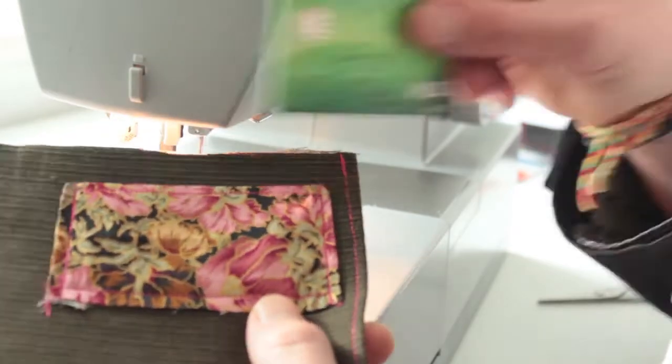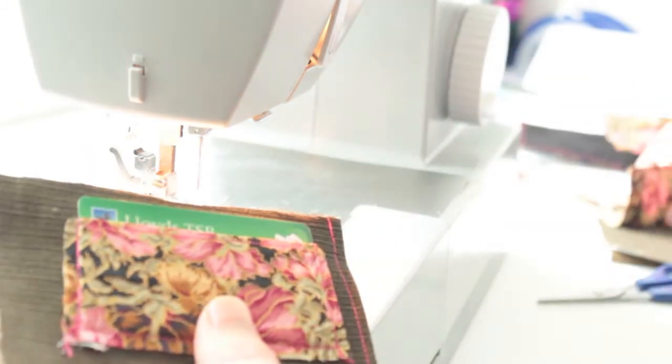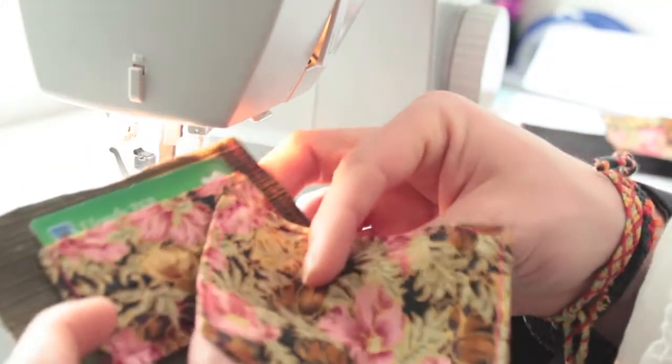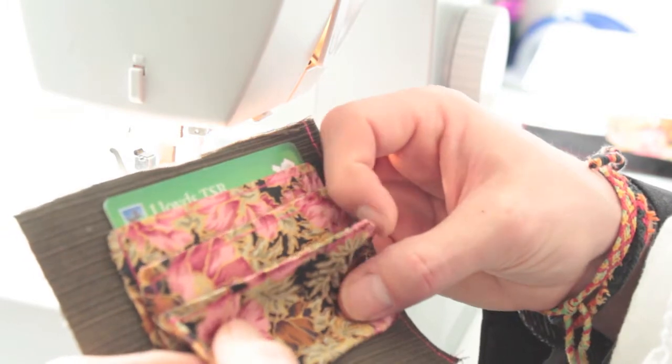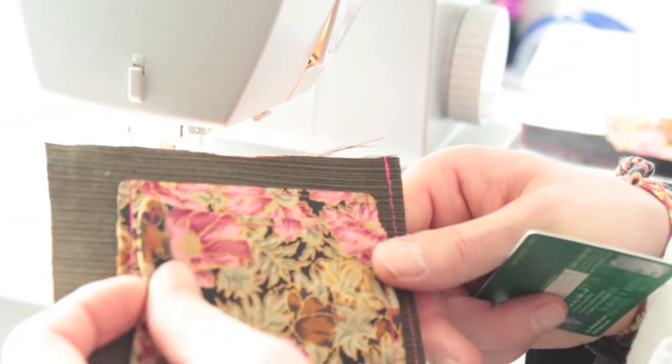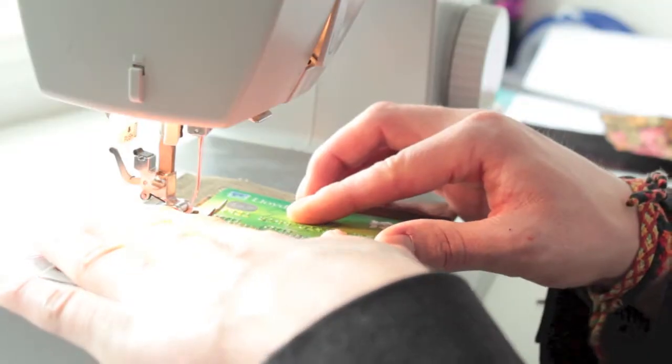That creates the first section of the card area and your first card holder. Now I'm going to put the second one on, folding it to make card holders one and two. I'll overlap them leaving about a centimeter and a half gap at the top, using a card for measurement to line up with the top of the first one, and sew a line down the bottom so a card stops where I want it to.